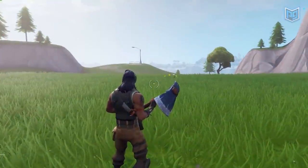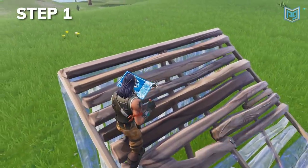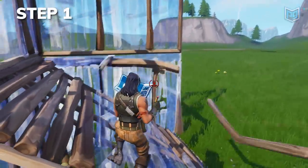Here's Mongo's advanced 90 method in three simple steps. Build a ramp and run up the left side. Once you pass halfway on the ramp, start zigzagging and build walls in front of you first. You should be facing your right and against the wall.